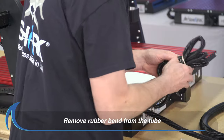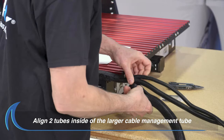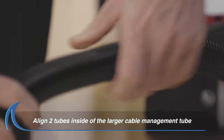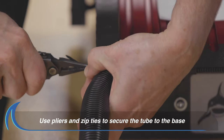Remove the rubber band from the tube on the front of the base. Place the two smaller cables next to each other and align them inside the larger cable management tube. Use pliers and two zip ties to secure the larger tube to the base.